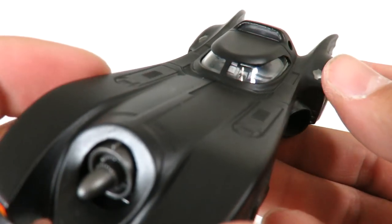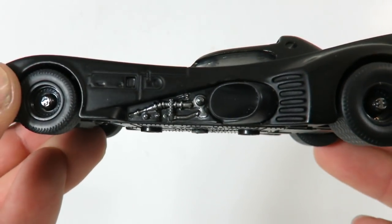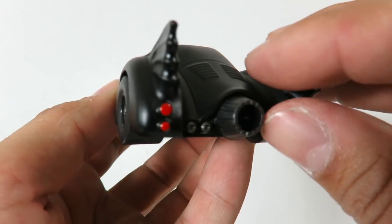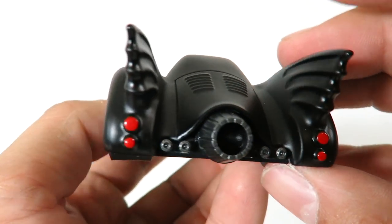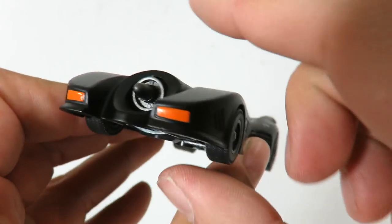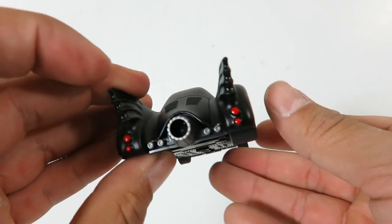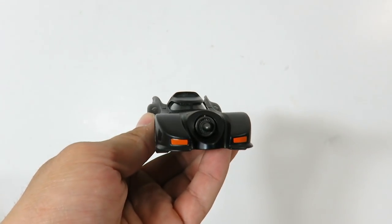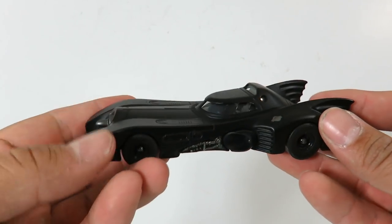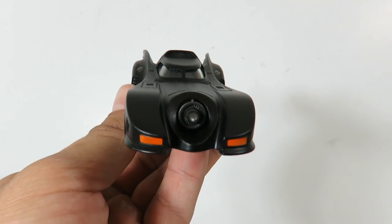Here's a front look at it. You can see this is where the guns pop out, but they don't pop out on this one. The paint app is very, very nice on this, and you can see all the cool detailing on the side. Here's the back — you've got the lights and everything and the little fins right up top. Just little designs right here. Really, really nice. I love this. So anybody who is a fan of the 89 Batmobile, you're definitely going to want to pick this up. This is a smaller scale, and it looks just like it's out of the movie.